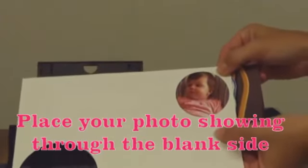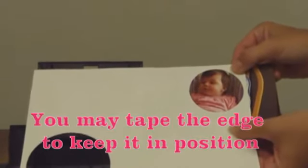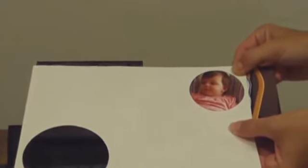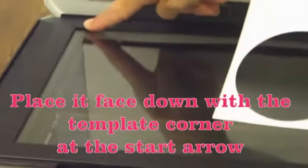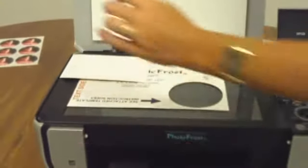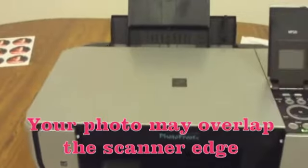Place your photo showing through the blank side. You may tape the edge to keep it in position. Place it face down on the scan glass with the template corner at the start arrow. The template lettering will be face up. It's alright if your photo overlaps the scanner edge.